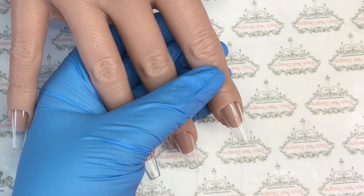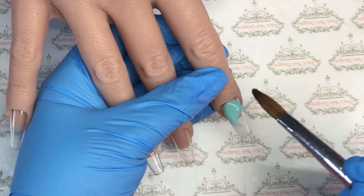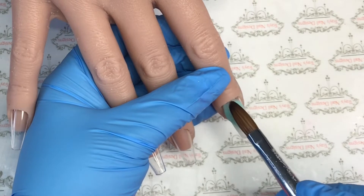Hello there and welcome back, you lovely lot, and a nice big warm welcome to anybody new tuning in today. We have a flamingo design for you today and we are using Diamond Nail Supplies.